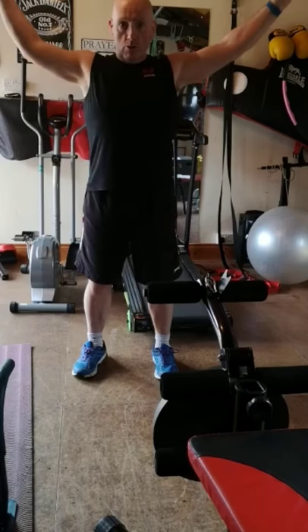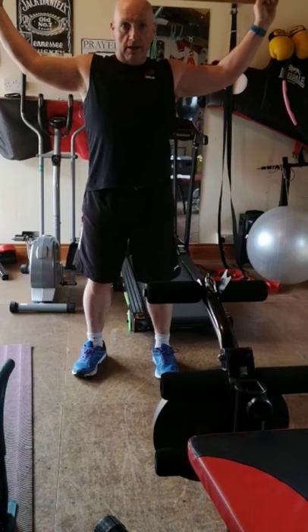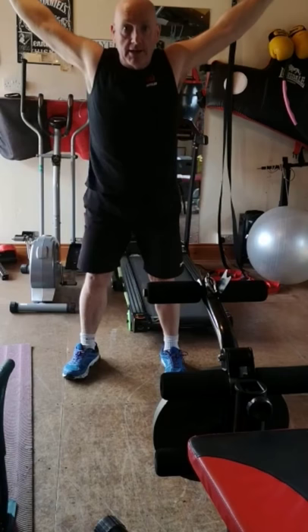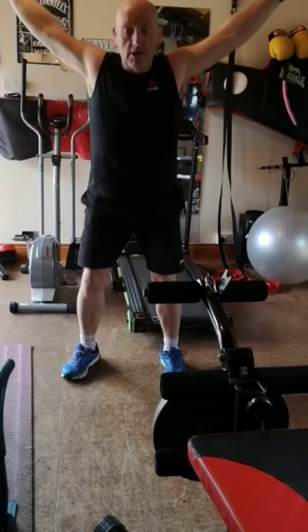Now we're going to go for an overhead squat — for you people that can squat, this is just a bit more challenging. Try and lift the broom handle to the middle of the crown of your head, keep your arms nice and straight, feet hip-width or maybe slightly a bit more. Go down while staying upright, back up — do about five reps, nice and controlled all the time.